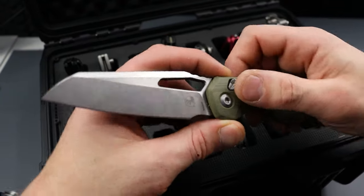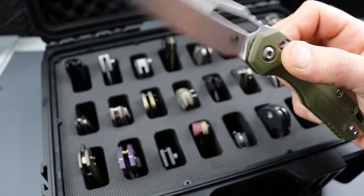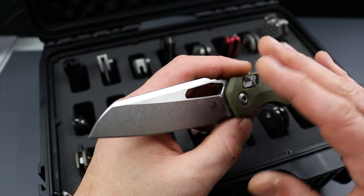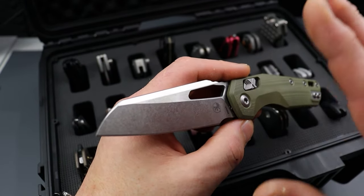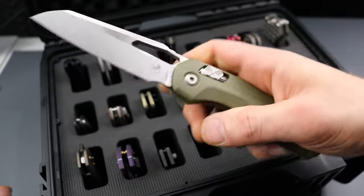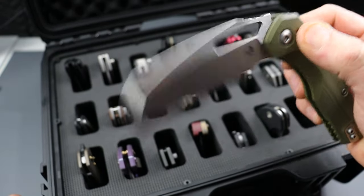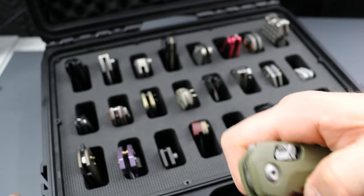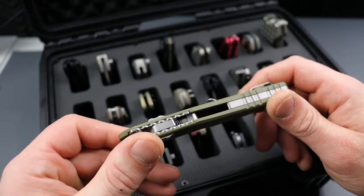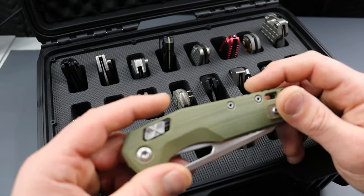Next we have the Microtech MSI. These are available right now — I'll link them in the description for around $175. Mine is broken in really, really nicely. It only gets better and better the longer you have it. It is such a solid knife. Microtech does a really good job — undeniable. They have phenomenal build quality, they make super tough knives, and they're 100% USA made. Freaking love it.